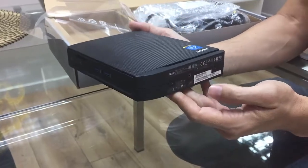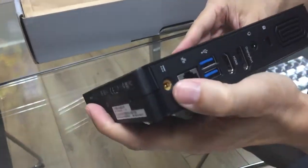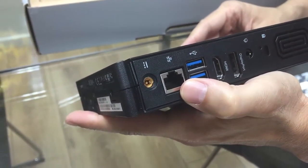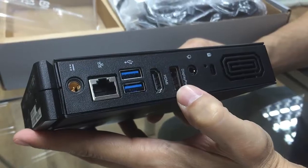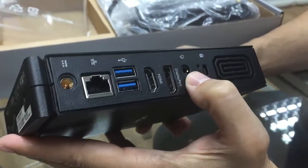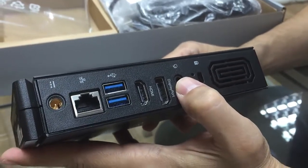Let's have a look at what we have here. On the rear side, you have a place for the power cord, RJ45 LAN, two USB ports, an HDMI port, a DisplayPort, a place for locking, and a jack for earphones.